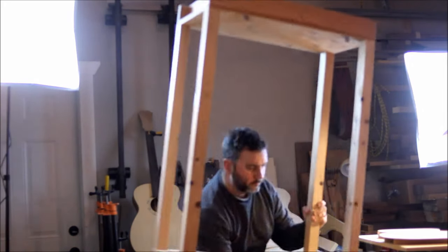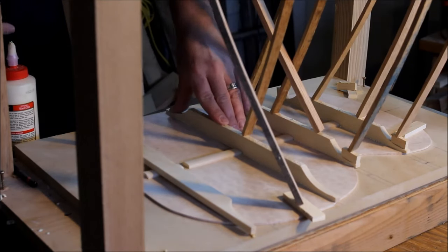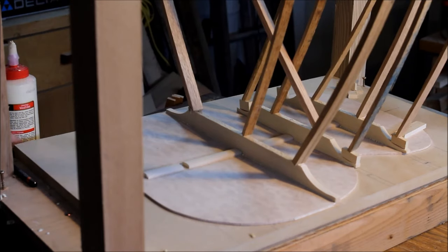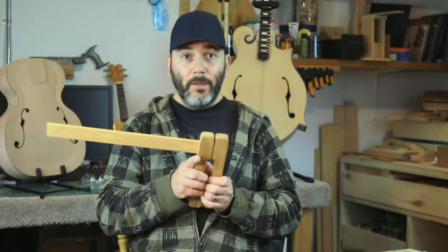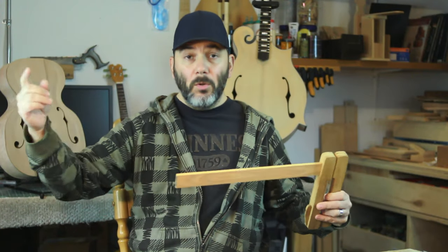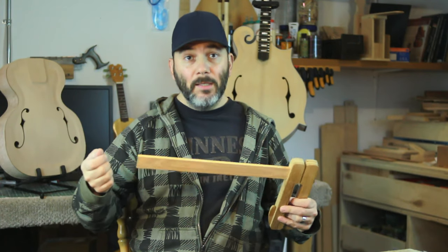The second tool is a go bar deck — a structure used for clamping tone bars or braces on instruments. Those can retail for a hefty price; I've seen some upwards of $800 online. Mine was made using scrap plywood and fir. For the down-pressure rods, instead of buying them I ripped all my leftover oak wood to width and thickness, so I'm able to use those oak strips in my go bar deck to hold down pressure on my glue-ups.